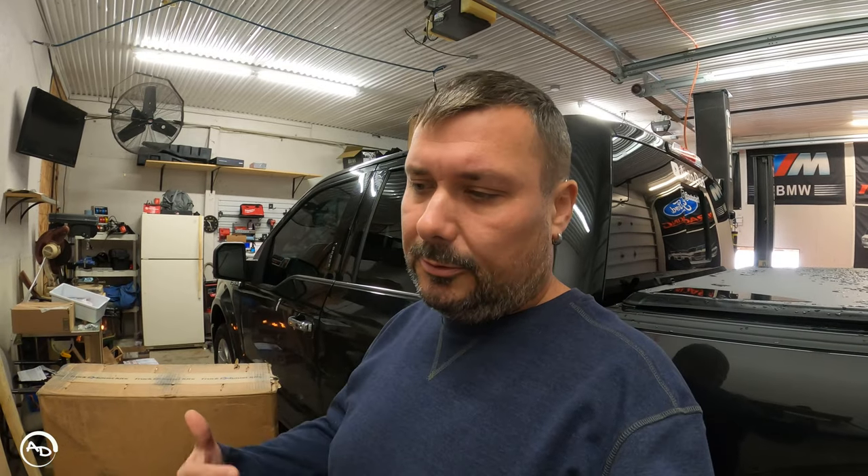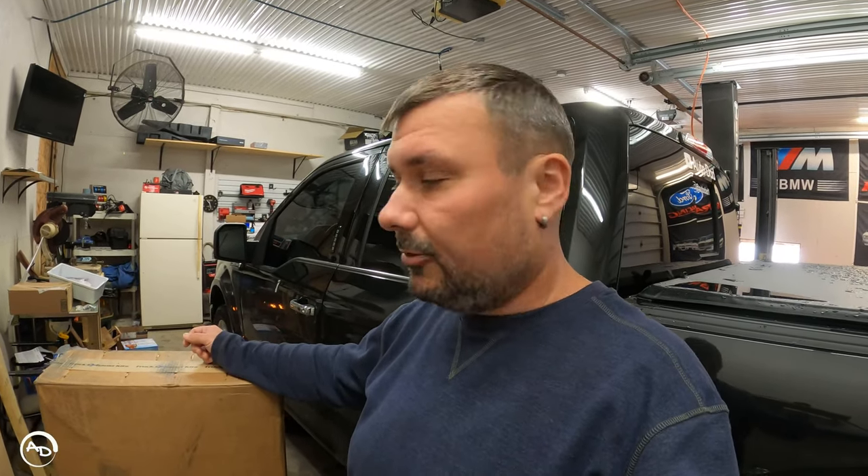You cut it to length, basically. Out of the box this works for the 8-foot bed; mine's a 5.5-foot so I'm going to have to do some cutting of the tailpipes before I can put the tips on. That's supposedly how this works. Let's unbox this, get the truck up on jacks a little bit so we can work comfortably and see what this thing is all about.